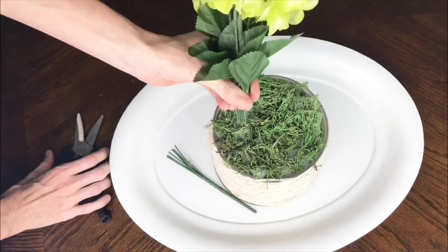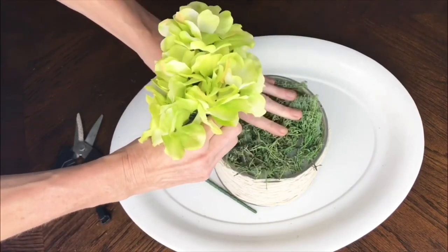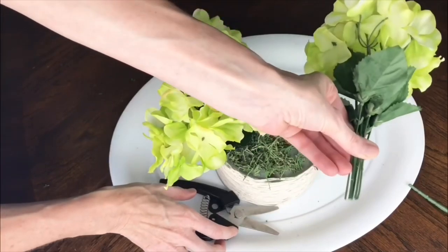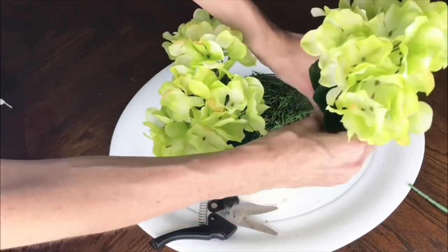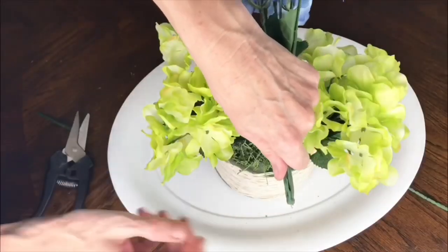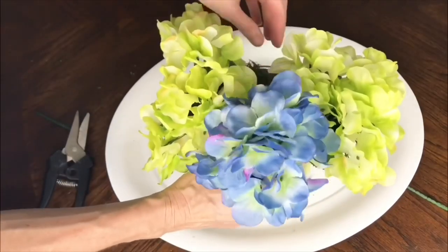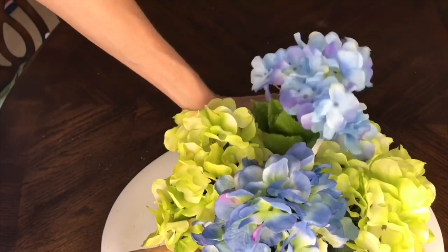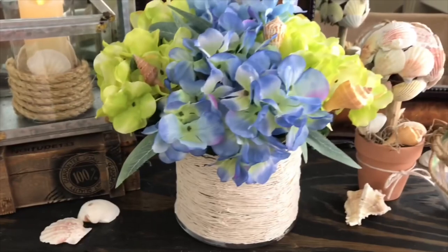On the green ones I cut them down to about an eight-inch stem, then I placed one bunch on the left-hand side and one bunch on the right-hand side. Then I moved on to the blue ones, trimmed those to about a ten-inch stem, and put the hydrangeas in the front and in the back so that all the way around you get the pretty flowers.